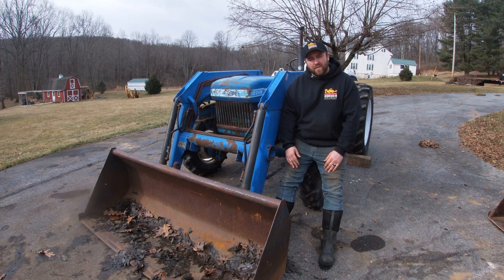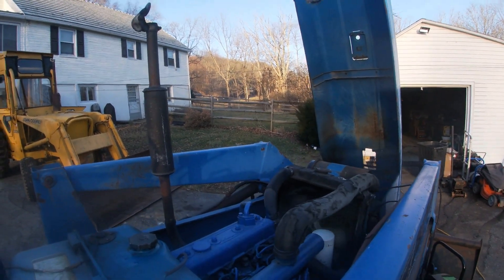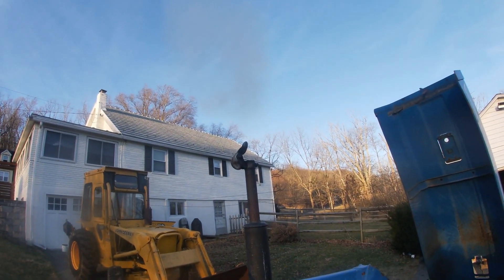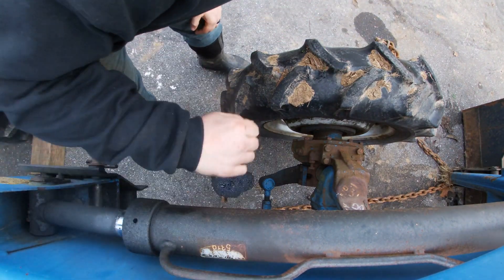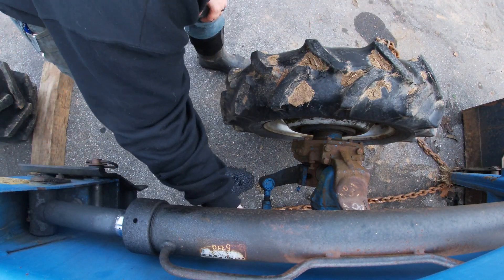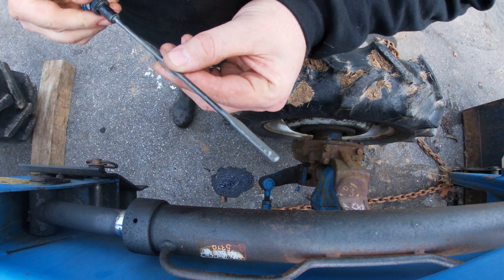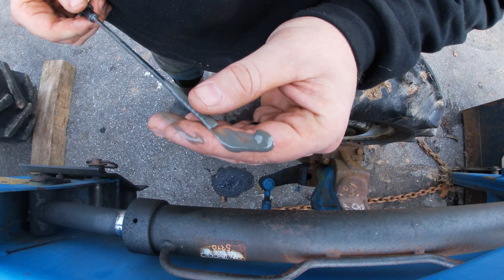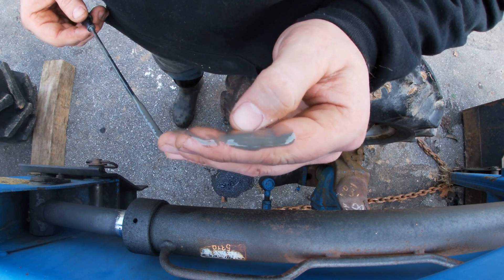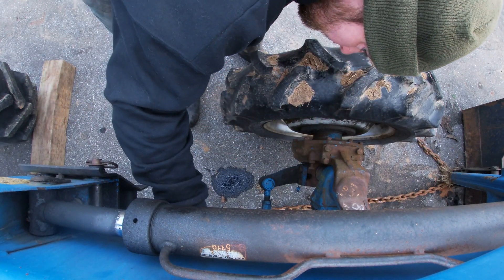Now this tractor runs, but there's a problem with her. Let's take a look at the oil. This is what we call a milkshake — oil and coolant mixed together. This is not good. This tells us we likely have an internal coolant leak.